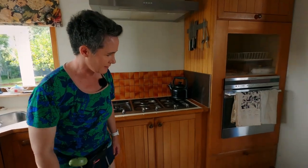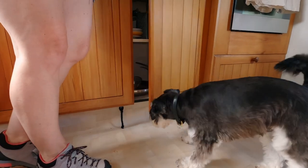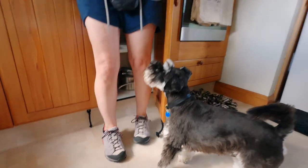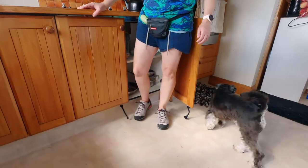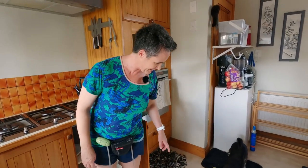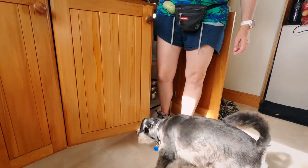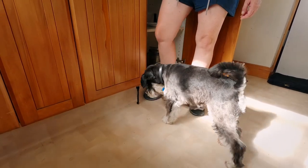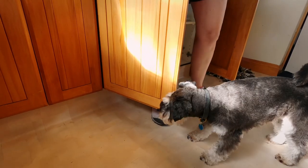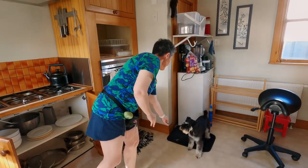So let me show you how Ramon helps me navigate the kitchen. Ramon — ready? Open. Good boy. Open. Nice job. Ready? Open. Good boy. Return. Good boy, nice job.